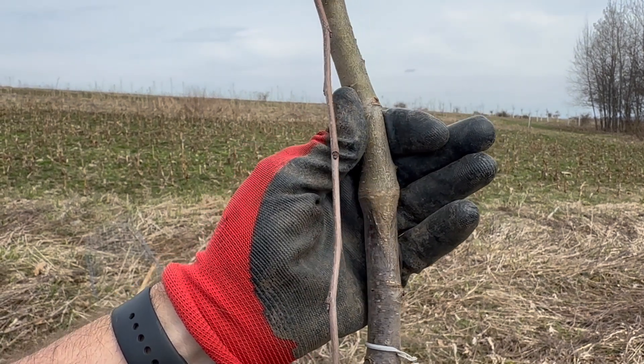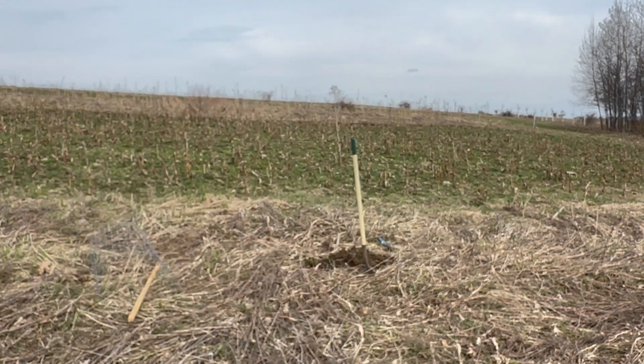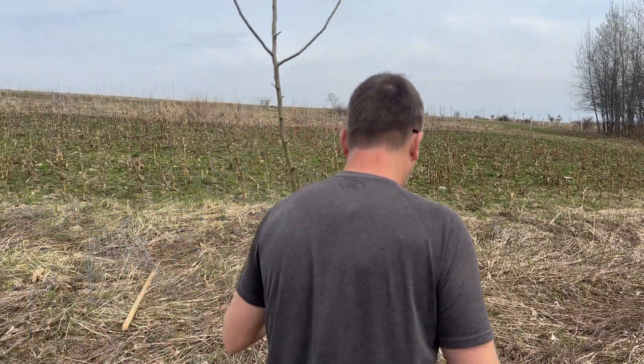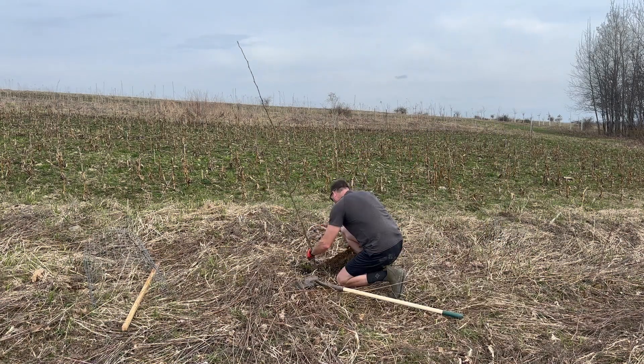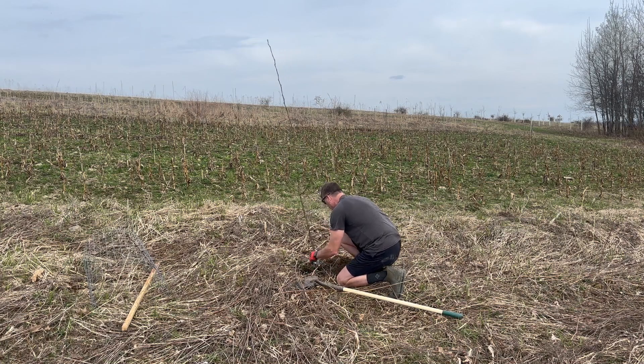That's the graft — that wedge. This is using the Budagovsky 118, B118 rootstock. Usually I would water these in instantly, but with water coming in within the next 12 hours in the form of rain and snow, we'll see. Really don't have the same urgency — and again it's April 14th, early in the season.